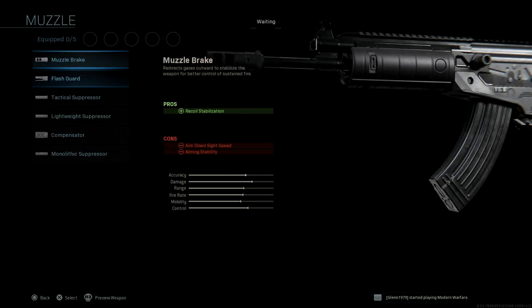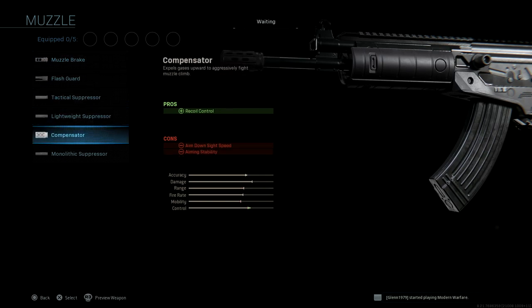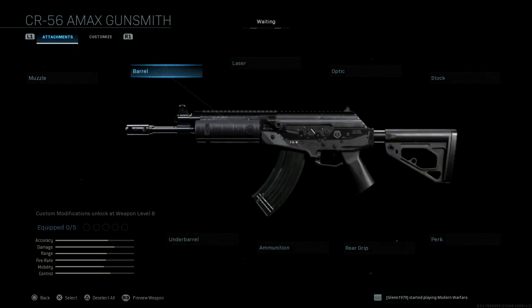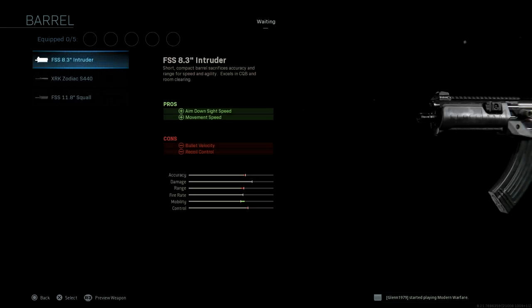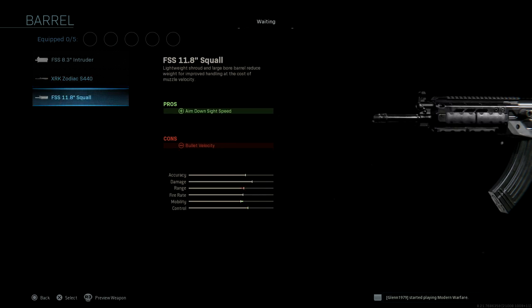For muzzle, we have all the same attachments: lightweight, suppressor, compensator, monolithic. For barrel, we have three options. We have the FSS 8.3 inch Intruder barrel, the XRK Zodiac S440, which is a long-range barrel, and then the FSS 11.8 inch Squall, which is a short barrel.